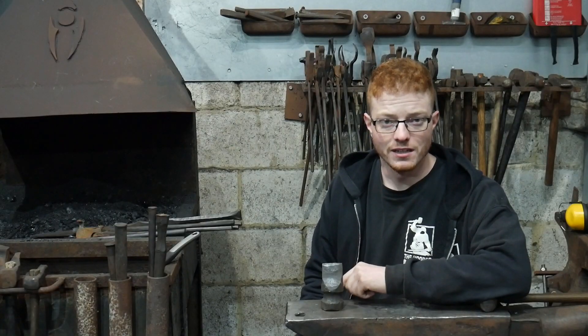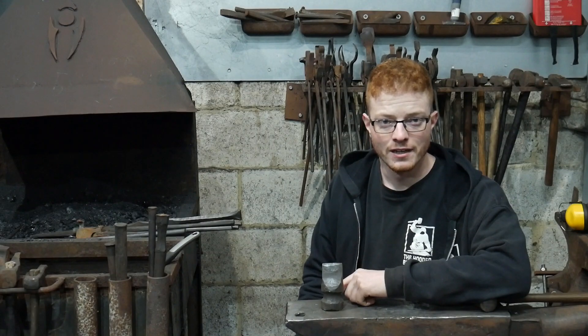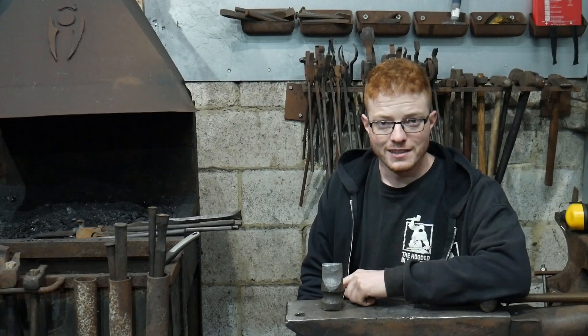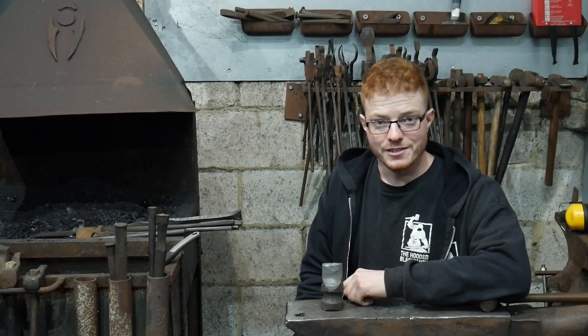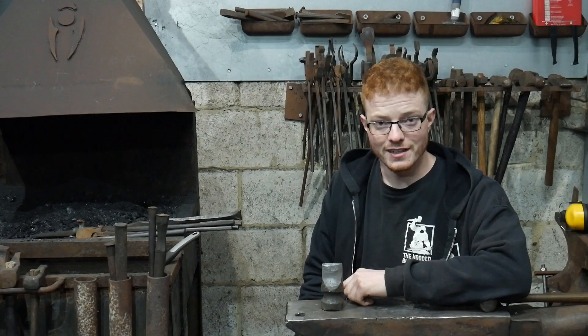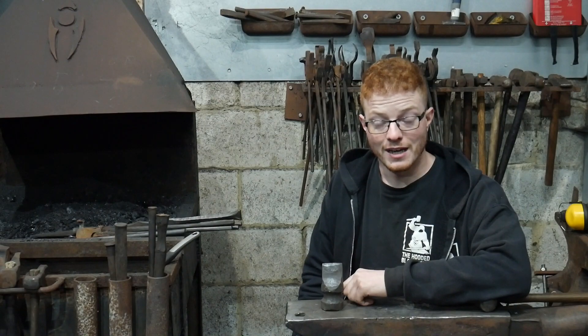Welcome to the Hooded Blacksmith! Are you ready for another round of me making a clown out of myself? In this video I endeavour to make a portable forge. Unfortunately I decided to go cheap and use a bit of 5mm thick steel sheet that I had instead of buying the thinner stuff, and believe me it caused a lot of pain.